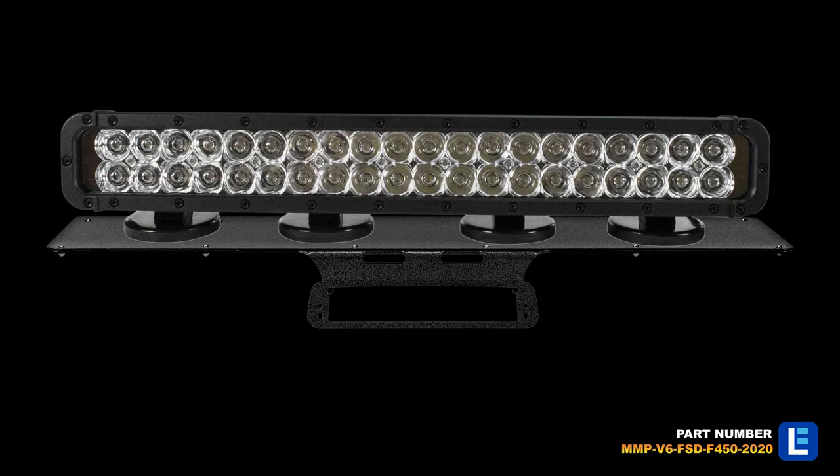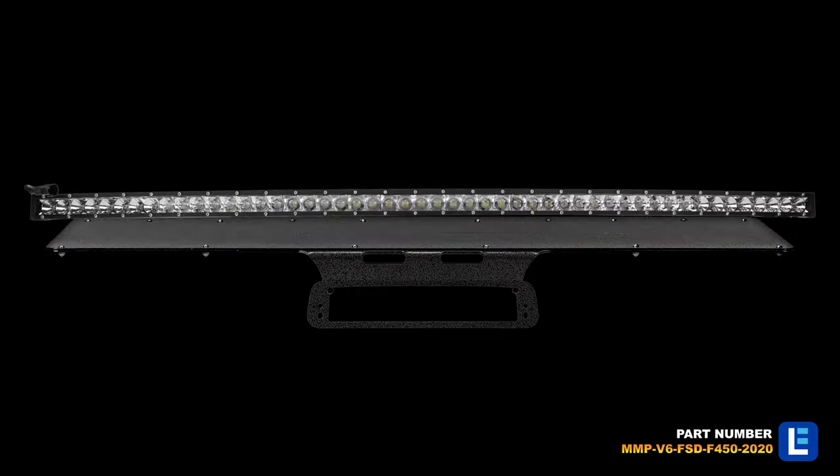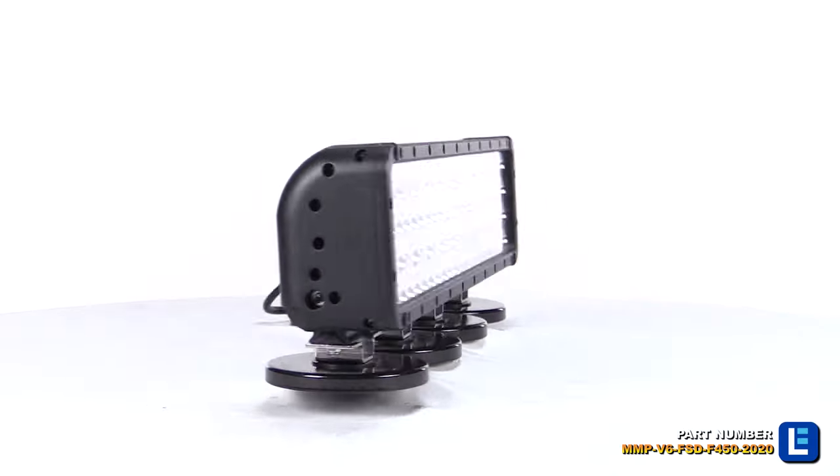This unit is compatible with 2020 Ford F-450 Super Duty Aluminum Body Pickup Trucks and offers a convenient mounting location for any magnetic light.